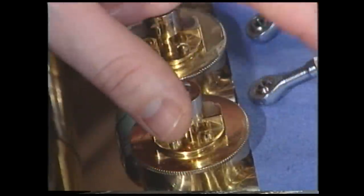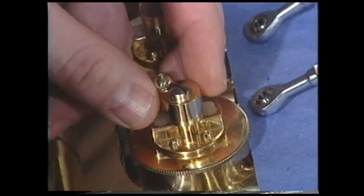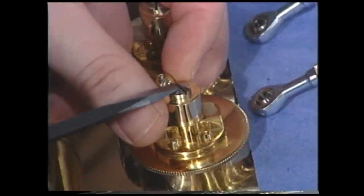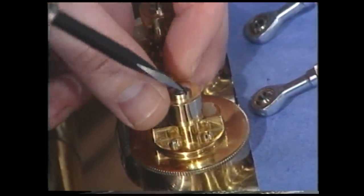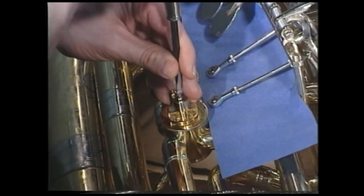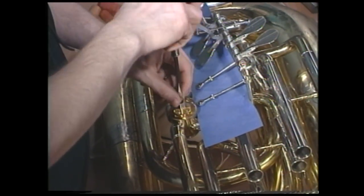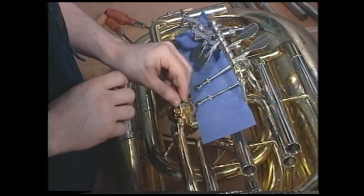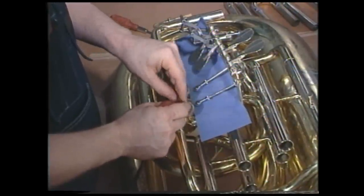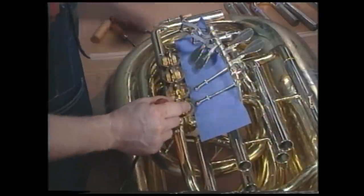Now we've disconnected all the linkages and placed the screws in the appropriate container with the other parts of the valve. Now we're going to remove the stopper arm retaining screw. With a screwdriver that cleanly fits the head of the screw, we want to remove this screw. Now that we're getting the screw out, we're going to place it into the container with the other parts.